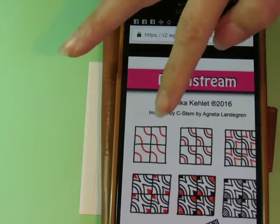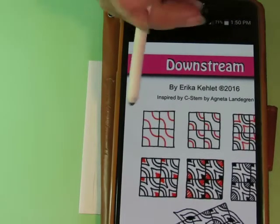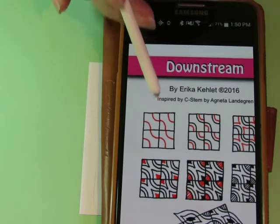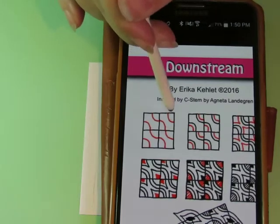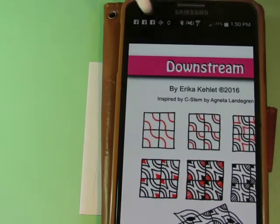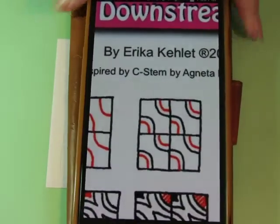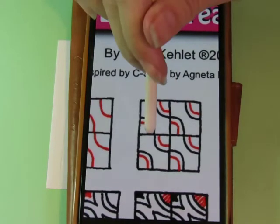The first step is to make the grid. The second step, if you look at just one of these corners, is to do a curve into each corner. It's the same curve in each corner. And then we will do an aura inside that curve.